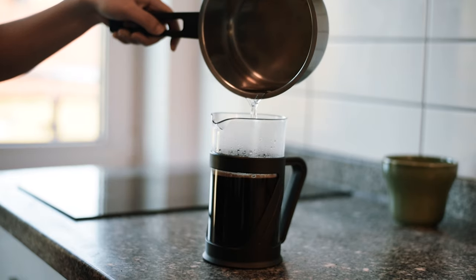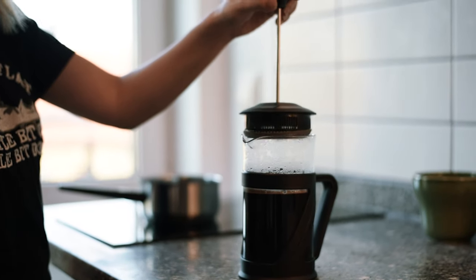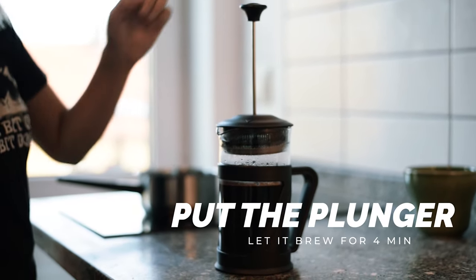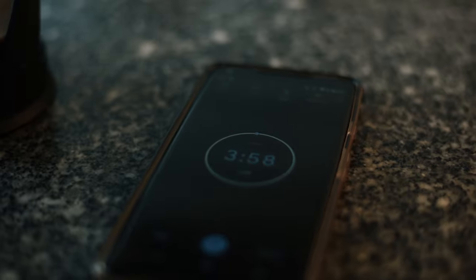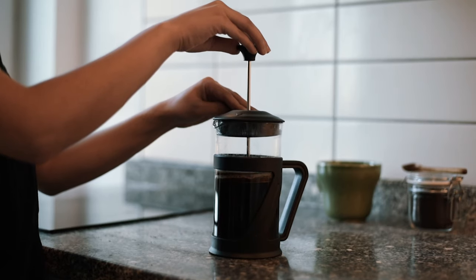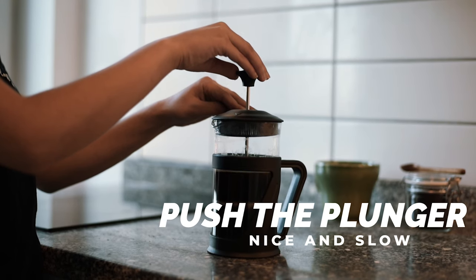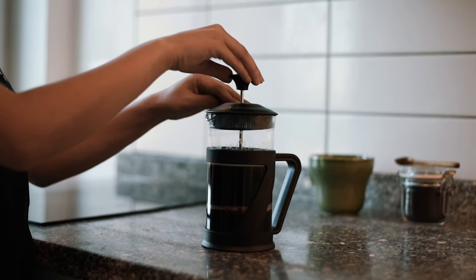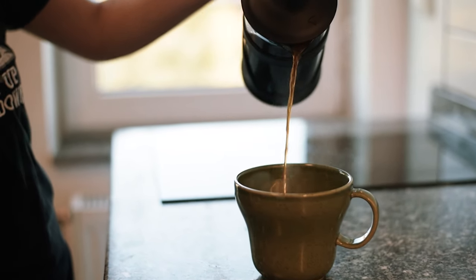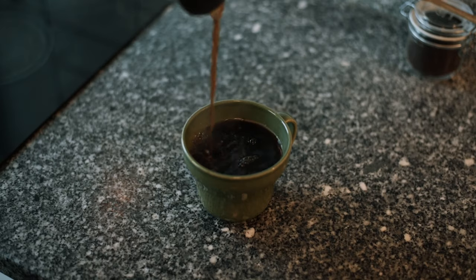After pouring the water, put the plunger in and let it brew for another four minutes. Then push the plunger down very nice and slow. Pour the coffee into a cup and your French press coffee is ready to be served.